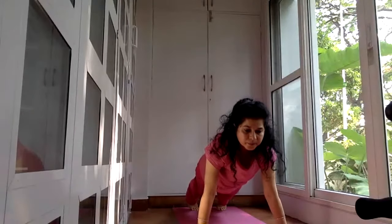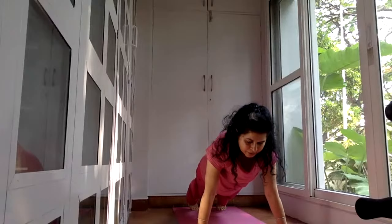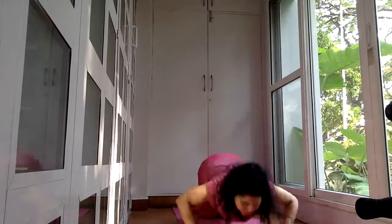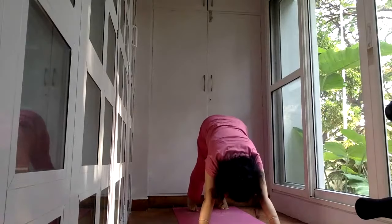Come up into Bhujanga. If you could not do the previous version, you can keep your upper body very low — only chest and shoulders off the floor, belly button on the floor. Try looking up. Curl your toes and lift up into inverted V again, exhale. Downward position.